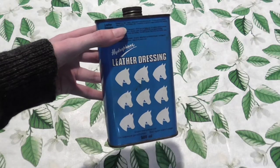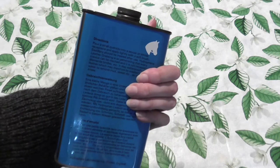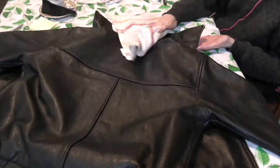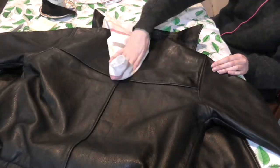Before anything else I needed to make sure that the leather was well cared for and had a bit more flexibility to it. Using some old leather oil that my parents used on horse saddles years before I was born, I slathered on about three or so coats, just letting it soak in each time. Once the leather was all oiled up and had some more flexibility, it was time to start repairing the jacket.